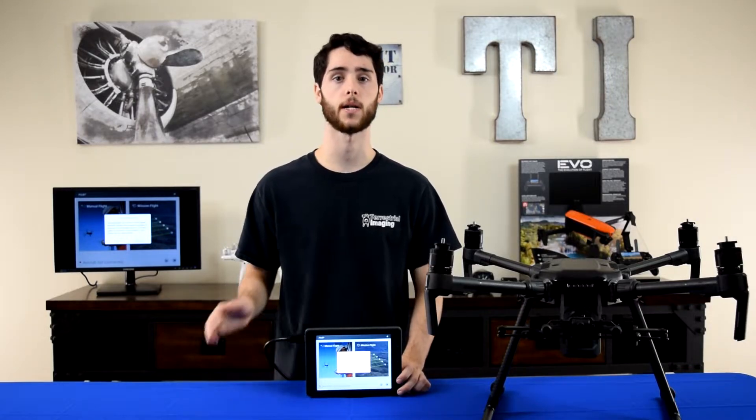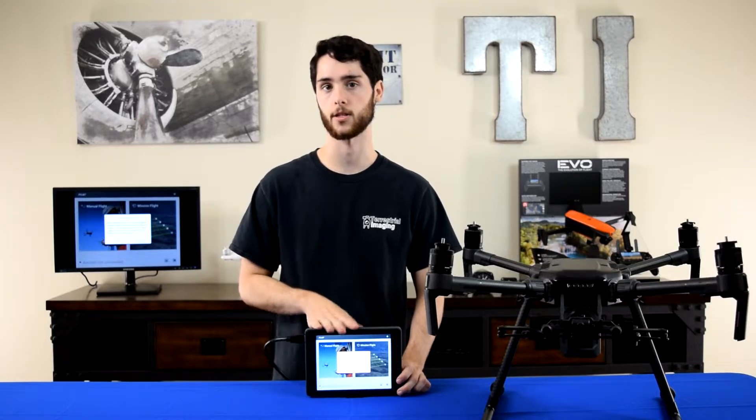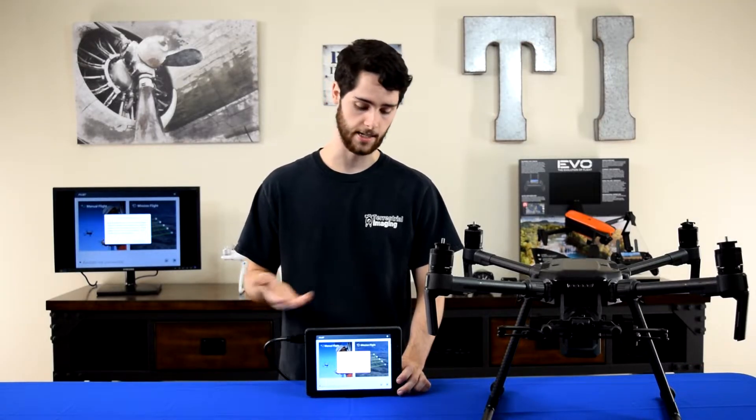You can ignore the HDMI cable coming out of my Crystal Sky Monitor — this is just so that we can screen record our Crystal Sky and show you the exact steps.